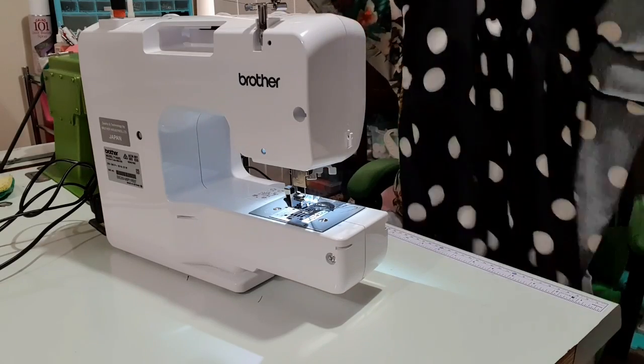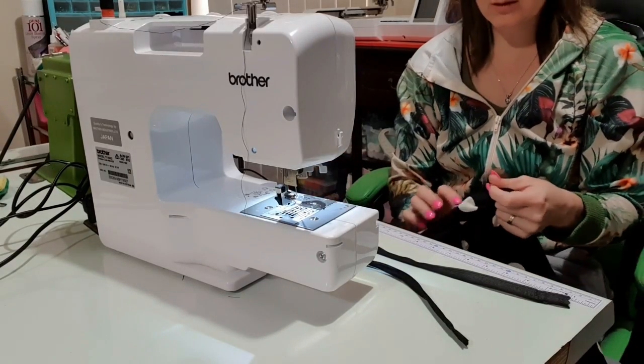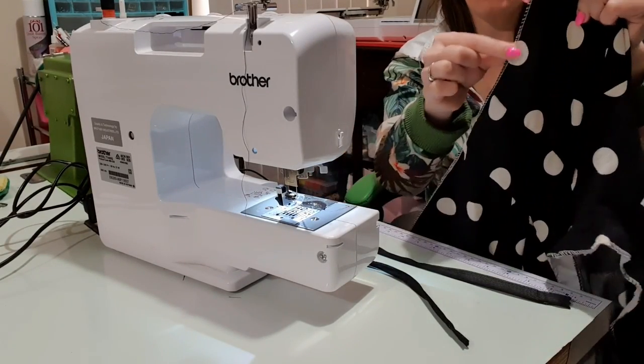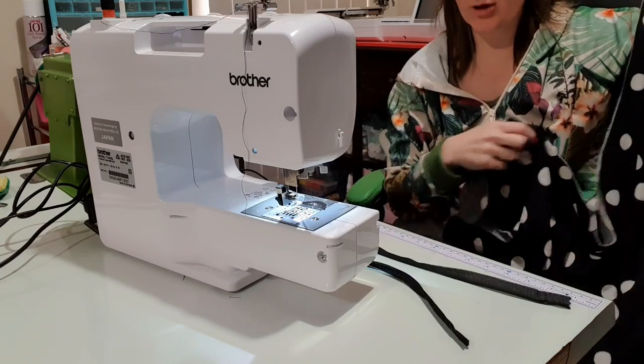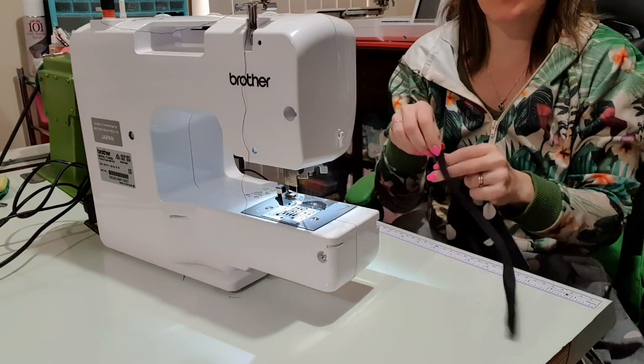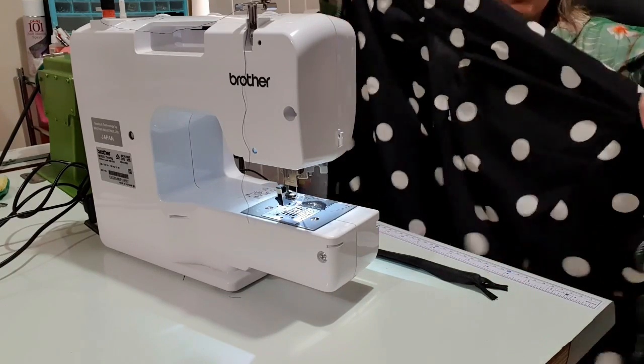On top of the overlocking we were doing, I have also put on a new bobbin. I've overlocked both the sides and the bottom so I don't have to keep going back to the machine as often. I've also now put on my zipper foot - or if you've got an invisible zipper foot, do that.